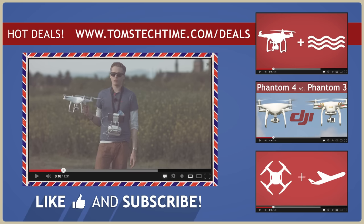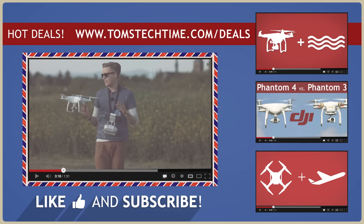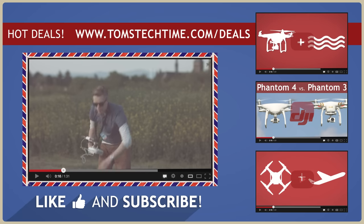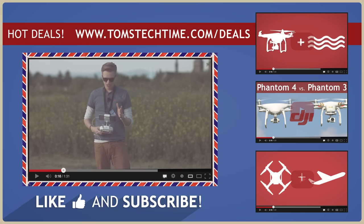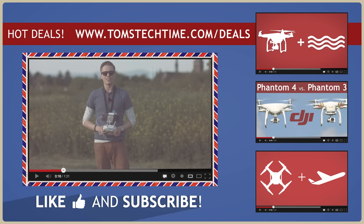Stay tuned, fly safe. I was recording this around 15 times — there was always some technical error, the sun was too bright, the camera wasn't running, or the screen recorder showed an error. It was quite a crazy day, but now I'm going to enjoy the rest of the day flying. Have a great day. Stay tuned. Fly safe.